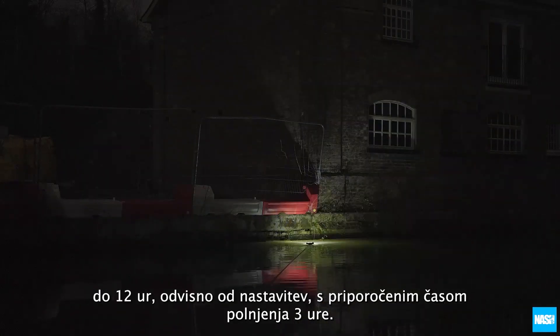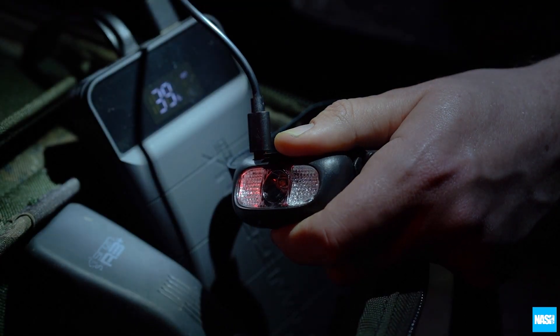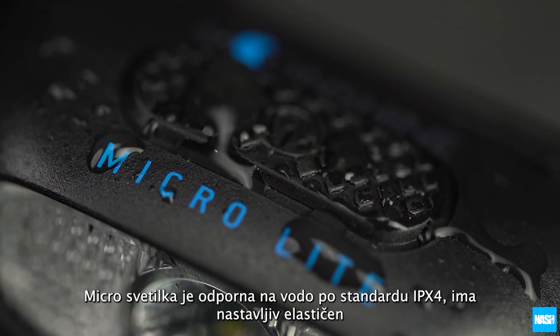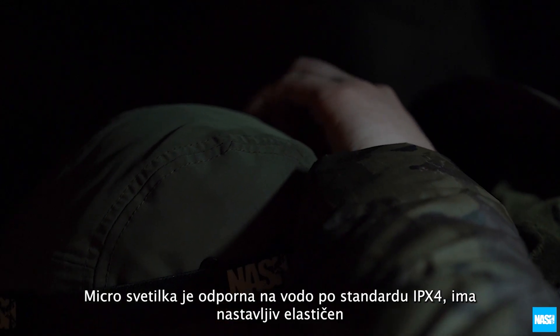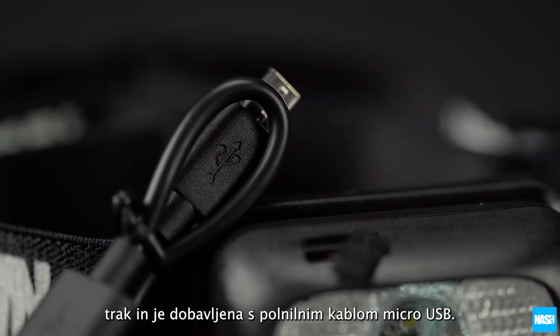Giving a runtime of 6–12 hours dependent on settings used, with a guide recharge time of 3 hours. The MicroLight is IPX4 water resistant with an adjustable elasticated headband and is supplied with a micro USB recharge lead.